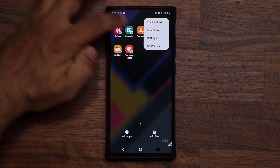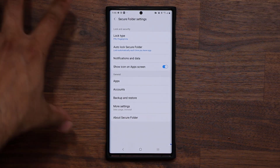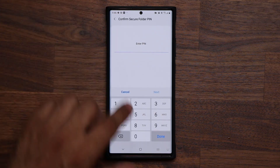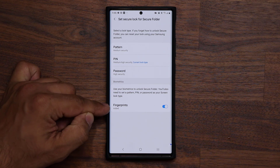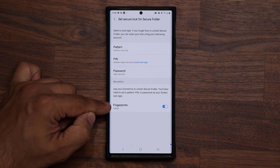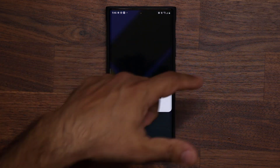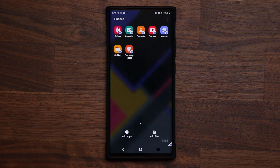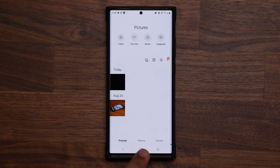Number two: go to Settings and make sure fingerprints are in fact enabled, because it's very easy to log in with your fingerprints. Go outside, tap it, instead of putting your password or PIN number, just use biometrics — boom, you're right inside and can look at the stuff you hid.